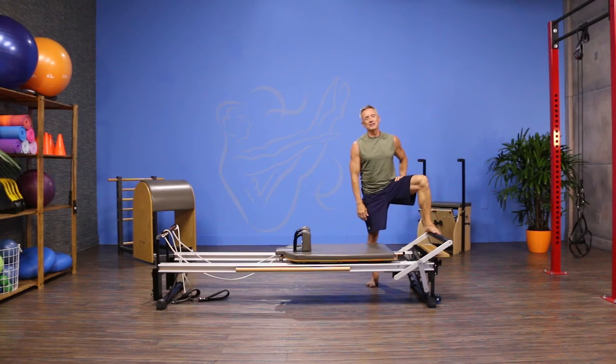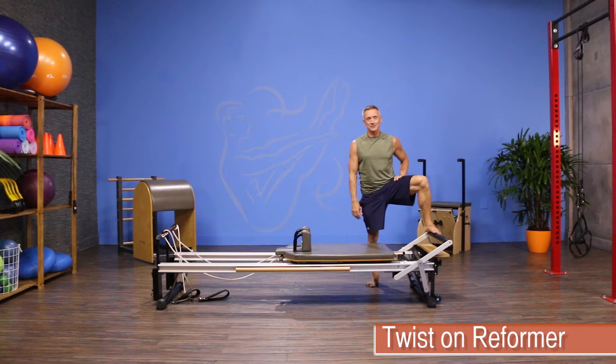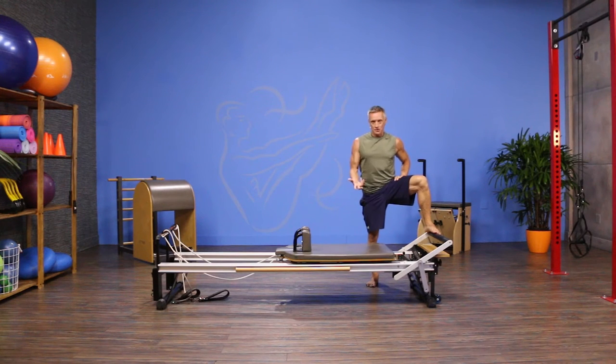Welcome to JG Fit TV. I'm John Gary here to show you the move of the day. Today we are doing an advanced exercise called the twist. You typically do the snake first and then do the twist after, so this is the twist.